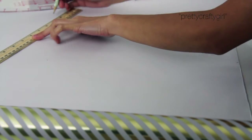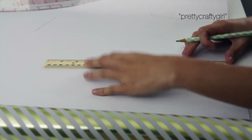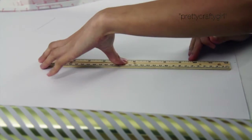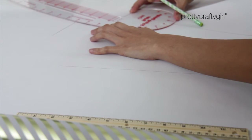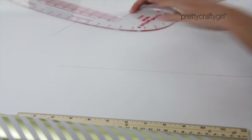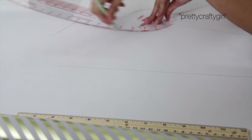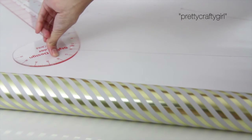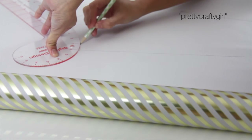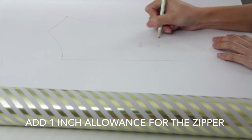Now I am just connecting all the dots just like this. If you don't have a French curve, just freehand it — it's okay. But since I have a French curve I'm going to use it for this project. Here I am just adding notes like 'back bodice, cut two pieces.'